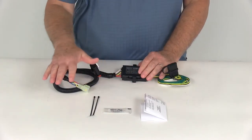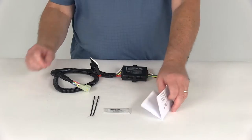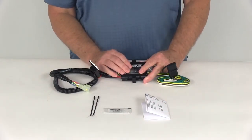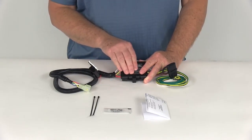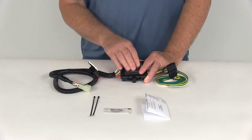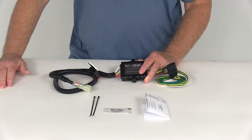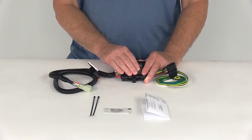Each kit comes with everything shown here on the table — it's everything you need to complete the installation, including a nice set of detailed instructions that describe how to install it. Now the converter on this harness is a powered converter, which means it gets its power directly from the battery, so you don't have to run any power through your electrical system, protecting the factory electrical system on the vehicle. The converter maximum amperage is eight amps.